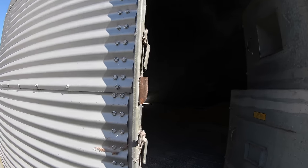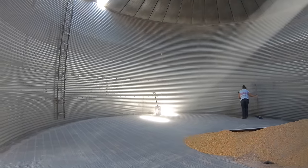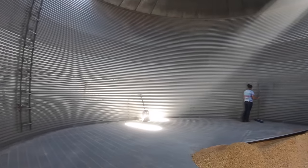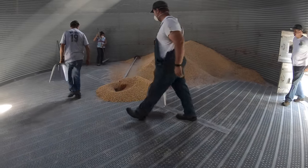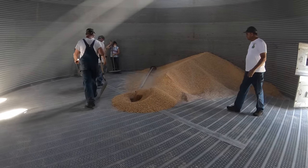Today we're going to show you the final stages of bin clean-out. Randall knew we were coming, so they saved just a little bit for all of you to see.